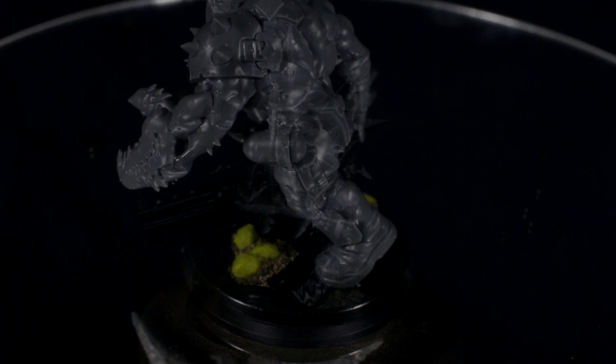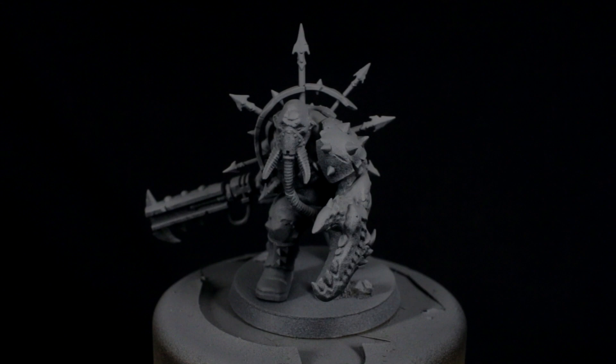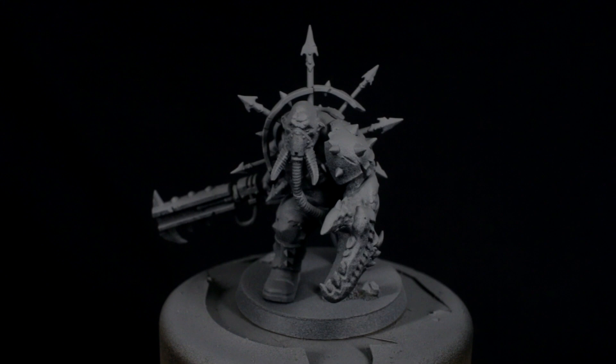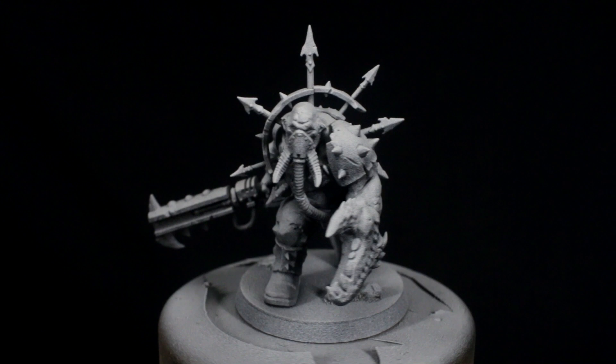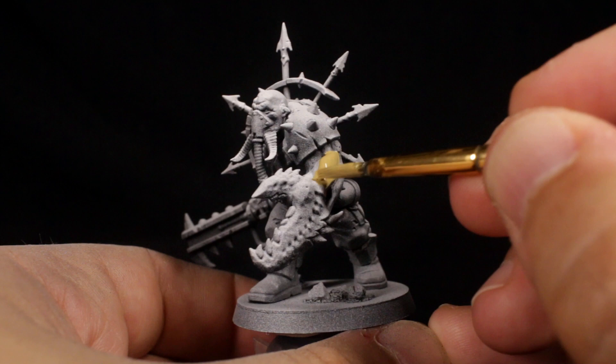The first step after adding any basing elements you want on the model is to prime it black. Next, use a grey rattle can spray to catch the model from the top down, spraying at about a 45 degree angle to catch the top and sides while leaving the underside mostly black. I then used a white spray aimed directly down from the top of the model to add a zenithal white highlight. These few steps add a little bit of cheaty pre-shading that will help us make the paint job faster and make the shading seem a bit more natural.